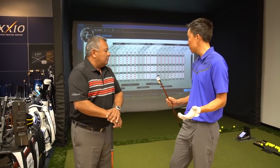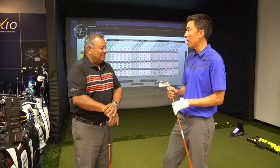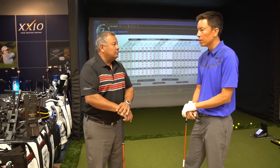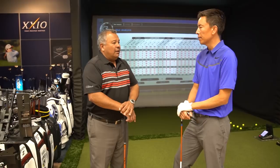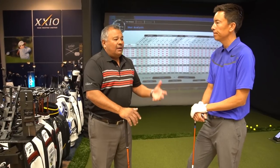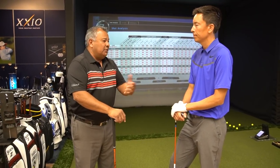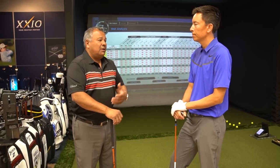Who should come in and get fit? What type of player profile should really benefit from a proper fitting? It's all categories of players - really from your beginning player to your junior player. Especially kids that are constantly growing - length of shaft and weight of club makes a big difference. Handicap players from 25 and in: when they first come in as a high handicap player, we're going to put them in something easy to hit, light swing weights, lighter shafts, more forgiving golf.